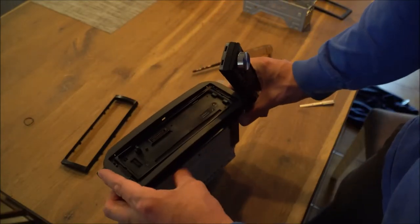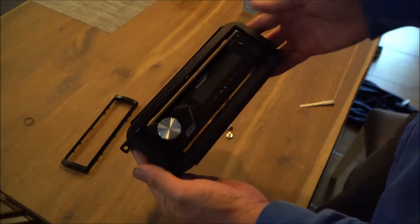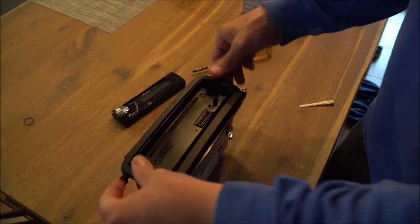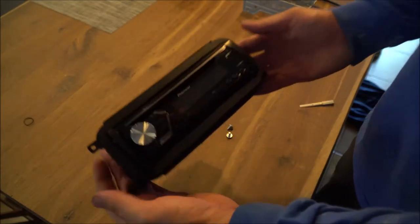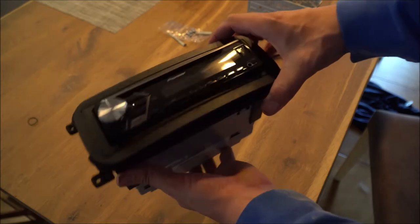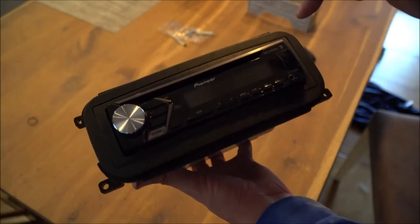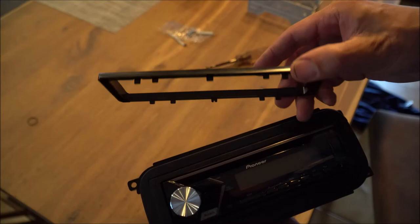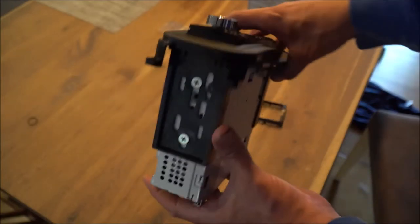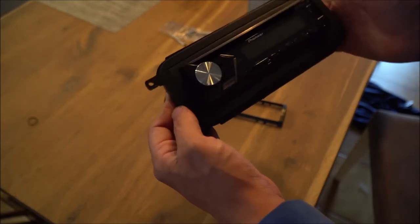Now we'll go ahead and put back on our radio face plate, and then put our trim around the radio. There it goes — now it's in. That's what it looks like when it's finished. Now we'll go ahead and install this into the truck. This is the bezel that came with the actual kit in the description below. I took off the one that came with the radio and put this one on — it looks a lot cleaner, it's a lot flusher, and it doesn't have a different finish on it. So I'm going with this one.